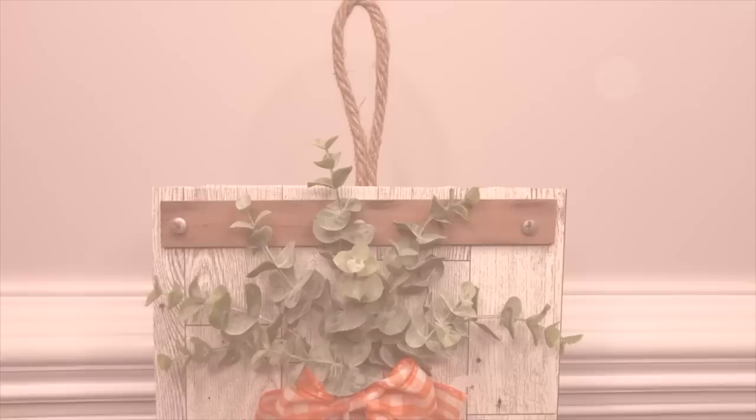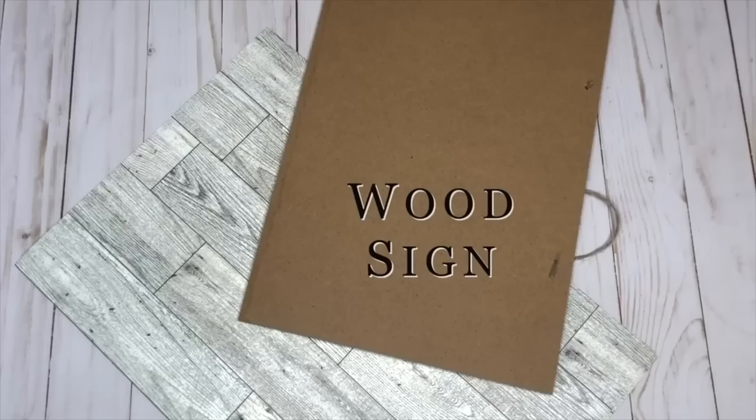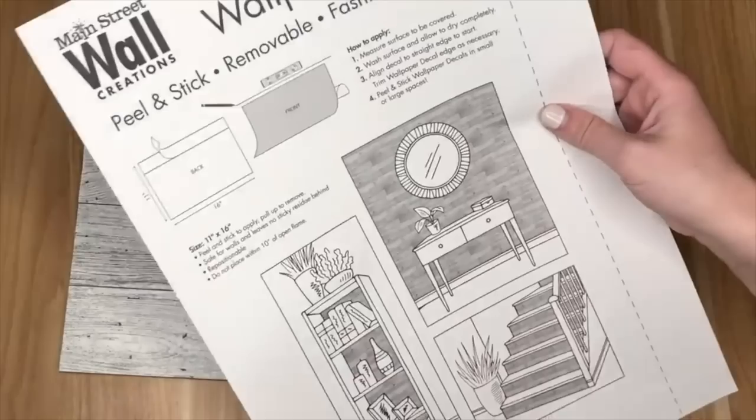Keeping with the bunny and carrot theme, I'm going to show you a new take on carrot decor — this time using ribbon as the main supply. Here's everything else you'll need to make this.